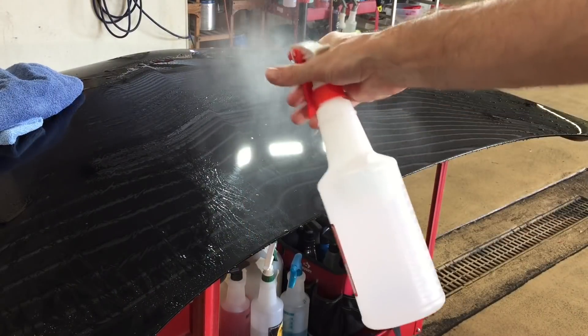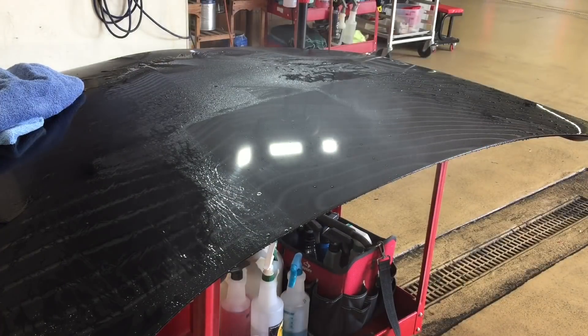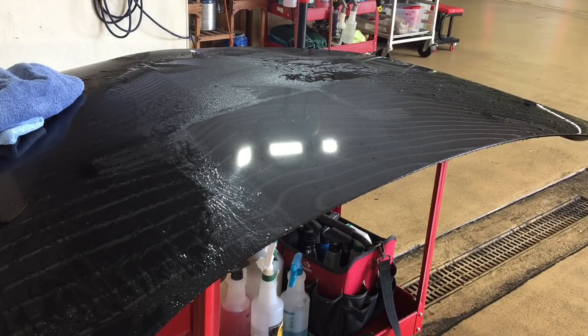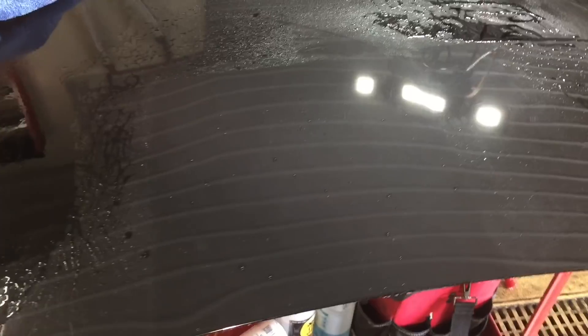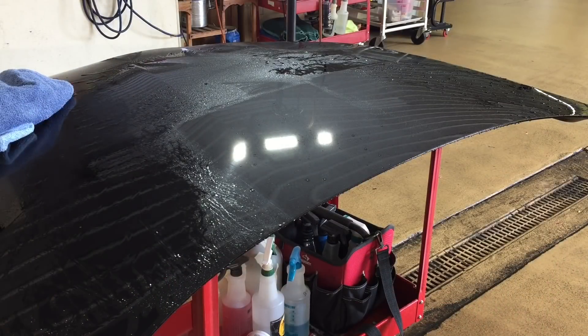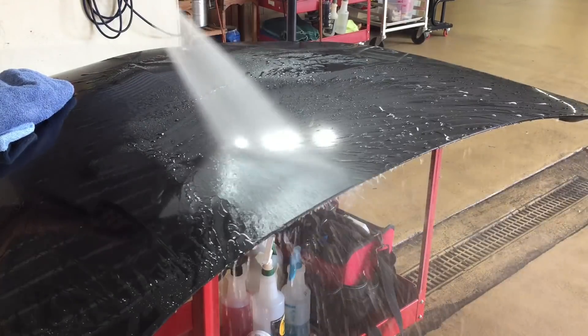Next, IPA solution at 25% — used to remove old waxes and sealants, usually assisted by a microfiber to wipe it off. We'll just spray it on, let it dwell for a couple of minutes, and rinse it off. We've let that dwell for about five minutes or so. Let's rinse it off thoroughly. You can easily still see the outline of the test area.